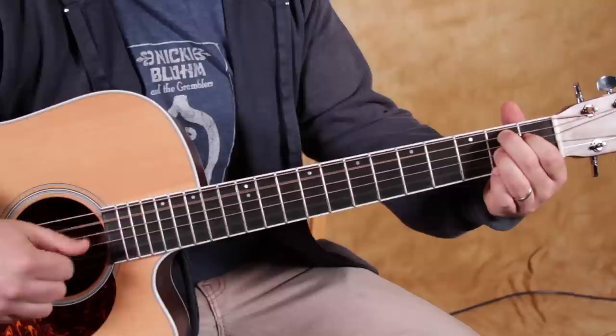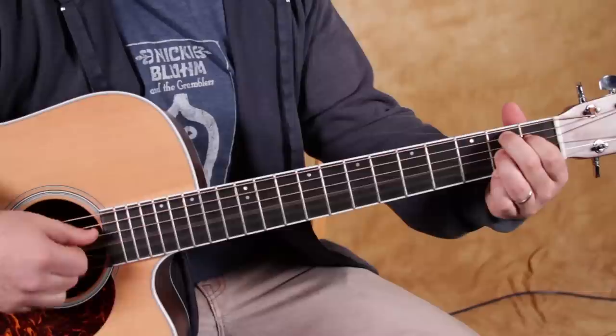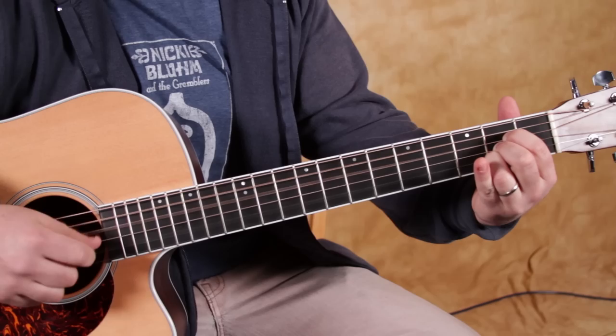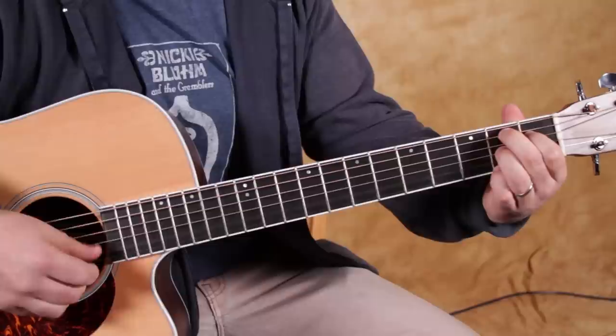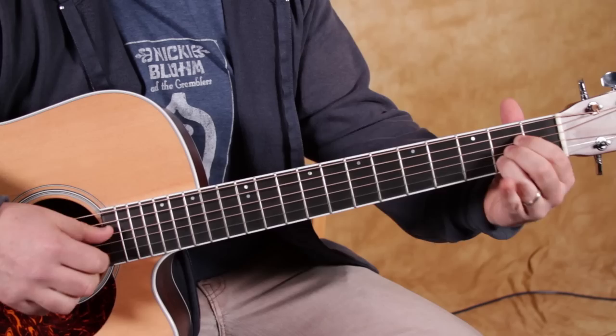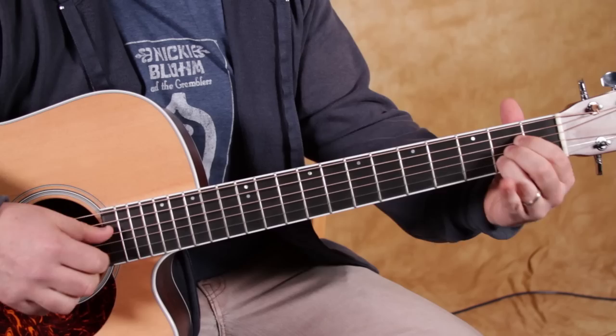Same concept on the other chords, except the thumb is on the A instead of the E. And the A chord — same concept: thumb, pinch, thumb, index, thumb, middle. Now mixing and matching — high E with the middle finger, B with the middle finger, throw some pinches in there. All right, that was the lesson. I hope you got something from that. Remember, two comments are going to win that new DVD set that I will announce on the Facebook page. All the links are right down there. Thanks for hanging out, and we'll see you later.